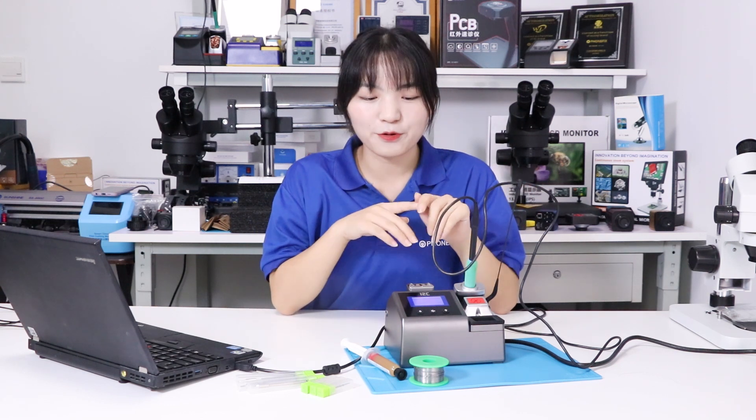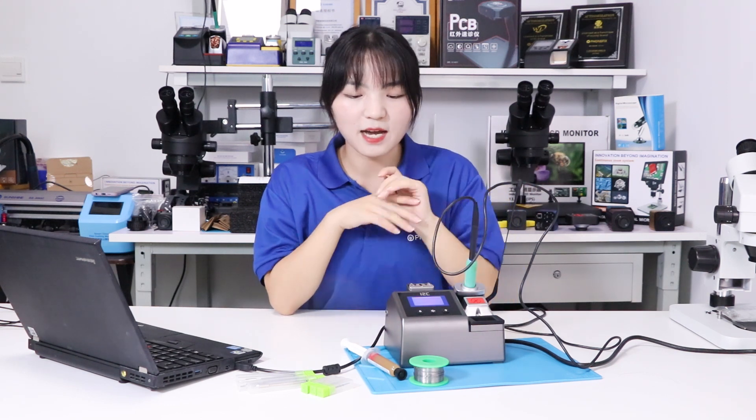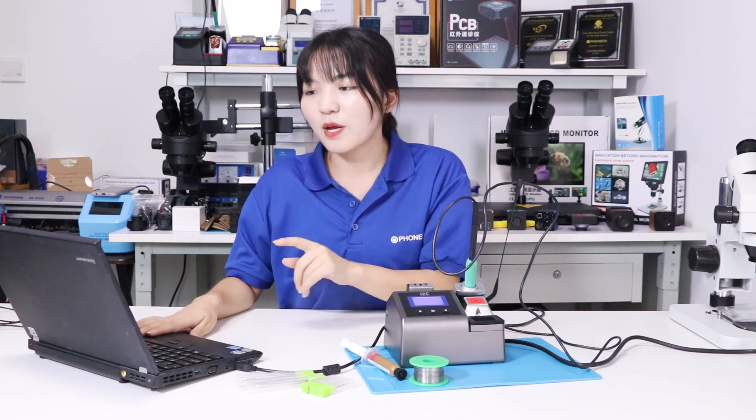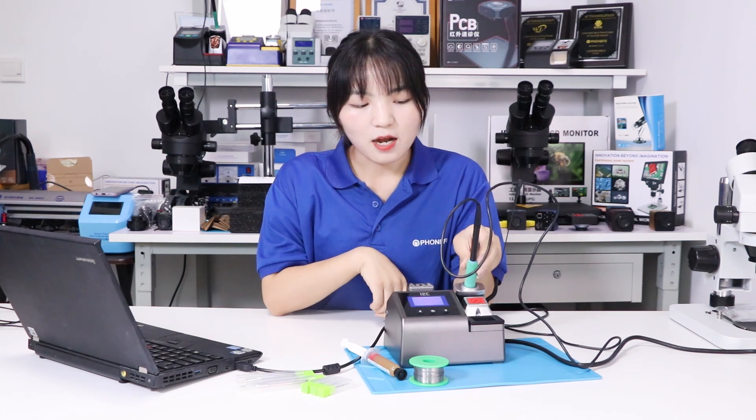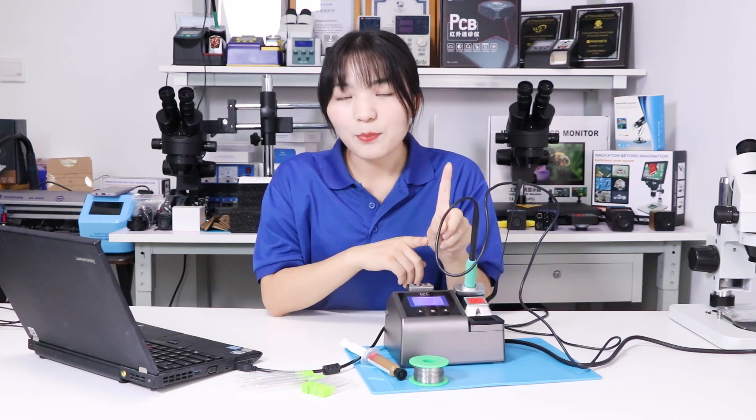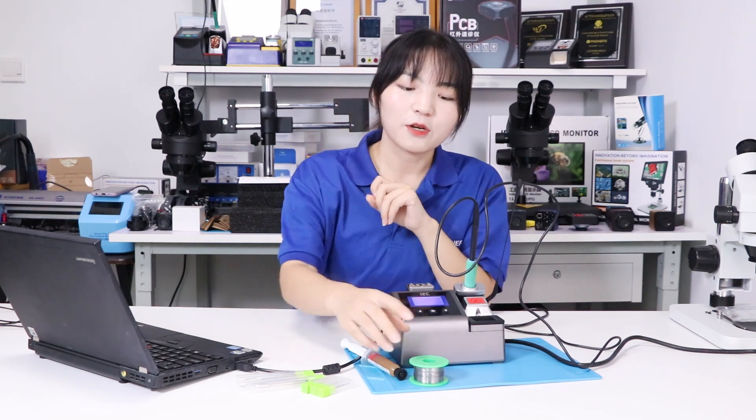The i2C solder station can give you various functions for a pair of repair tools. Besides, you can check the temperature through your computer using the i2C software tools. You can set 4 types of temperature unit. The temperature can heat up in 1 second and reach 315 degrees in 2 seconds.